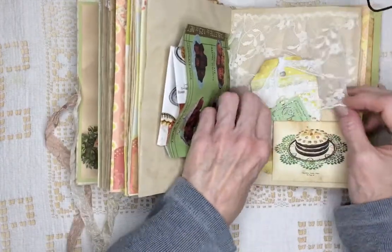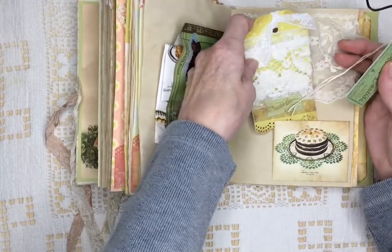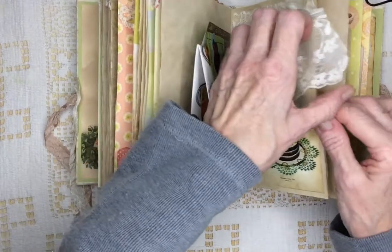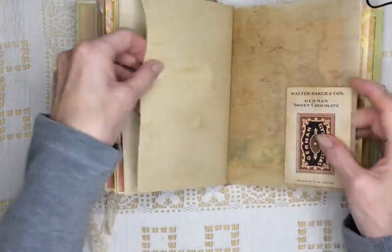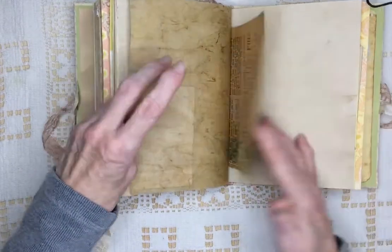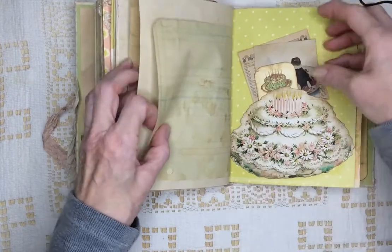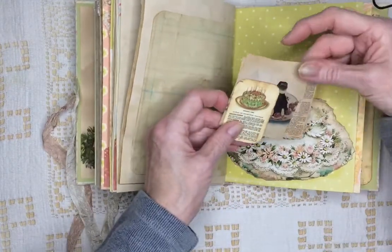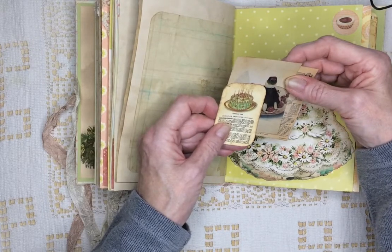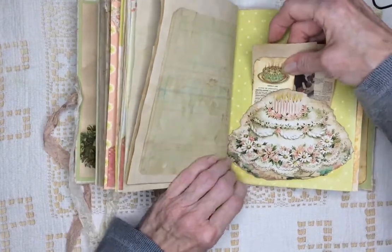I've used some lace here. There's another little lace tag and another label. I don't know if I said how many sides this one has — it has 51 pages and 102 sides. I might have said that in the beginning.